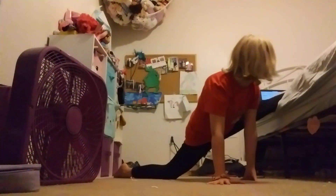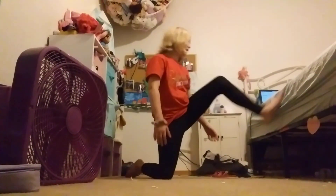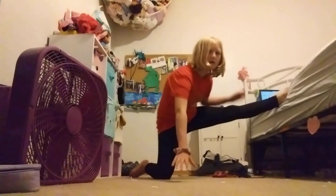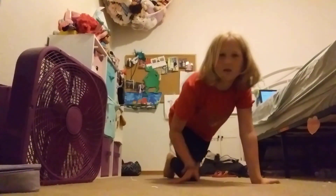Then go down like this and keep doing it over and over until you get to where you're right at the floor — kind of like that. I'm not that good yet.